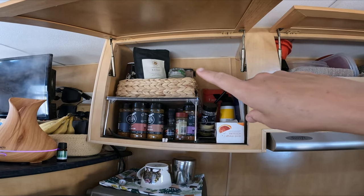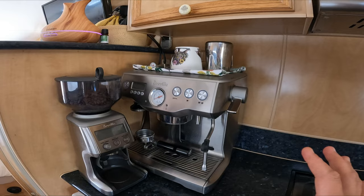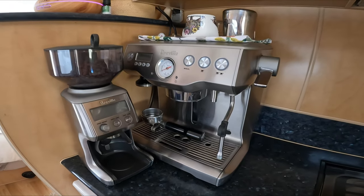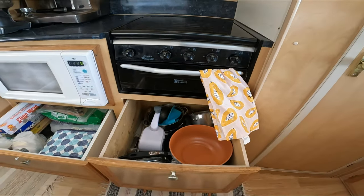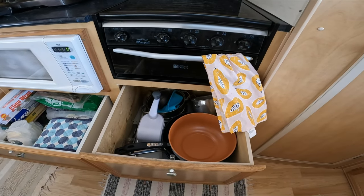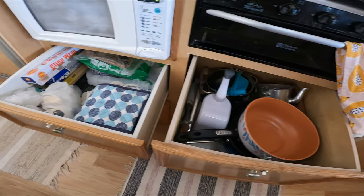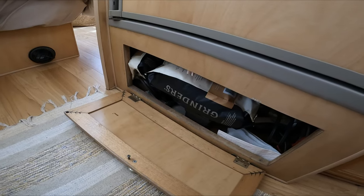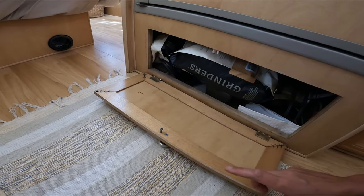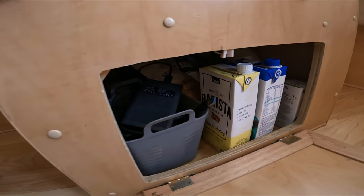Swinging around to the other side — this cupboard up the top has all the Tupperware. This one's got spices, salt and pepper, tea bags, and a little coffee basket up the top with chocolate powders. We've got our big coffee machine — usually wouldn't need such a massive one but we'll be using it for our coffee business when we hit the road again. We've got our stove and grill, grill trays underneath. No full oven but we use a Weber for things we'd usually put in the oven. This one's got pots, pans, saucepans, big bowls, and then the drawer has cling wrap, foil, and random bits and pieces.